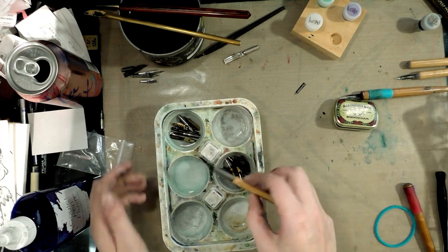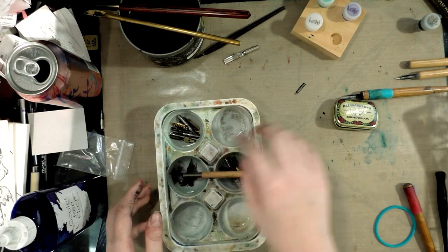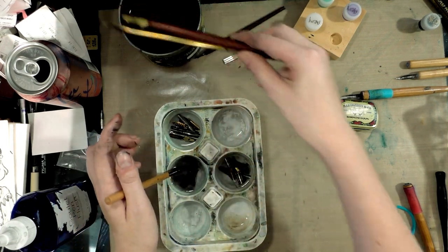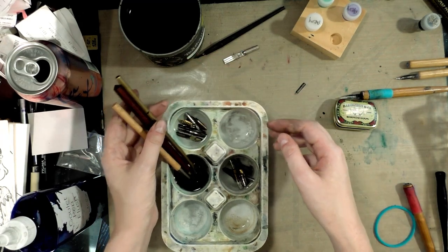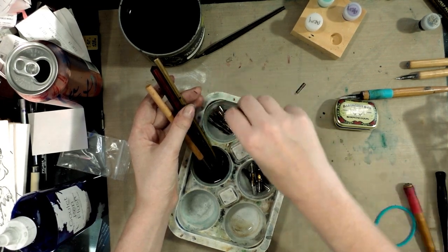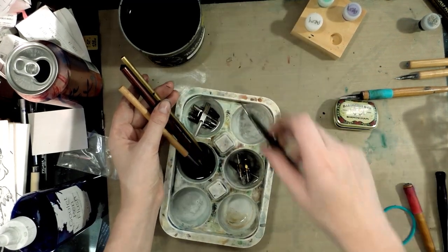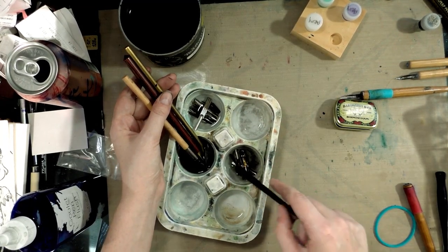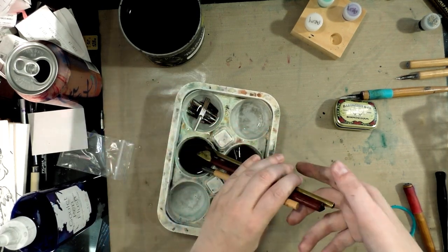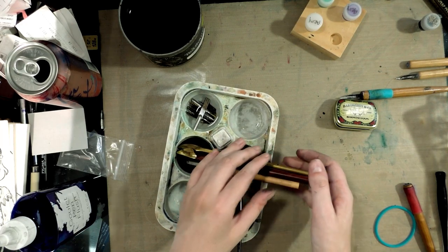I am just putting them in the water. These are going to need some help because they want to fall. You really need to clean your nibs between uses because leaving ink in your nib will ruin it. This Pen Flush is doing a pretty good job of cleaning my nibs. I guess I need to order some more.